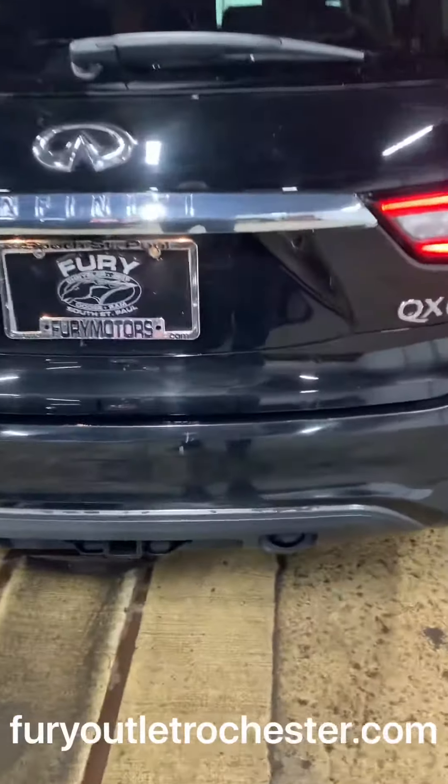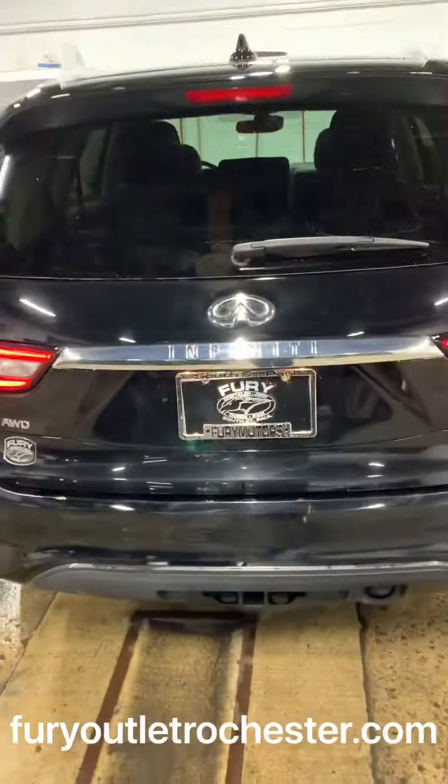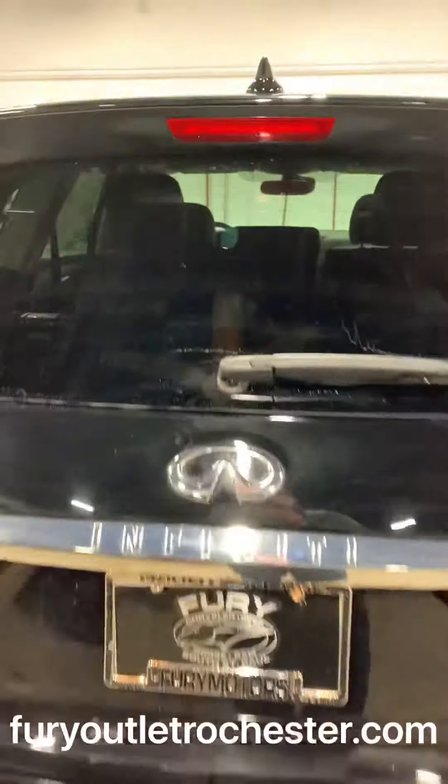I'll show you two blemishes that I do see — that one there and that one there — but they are reflected in the condition and the price of the vehicle. Power liftgate.